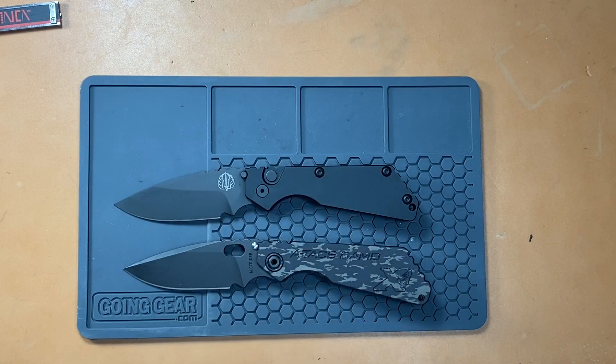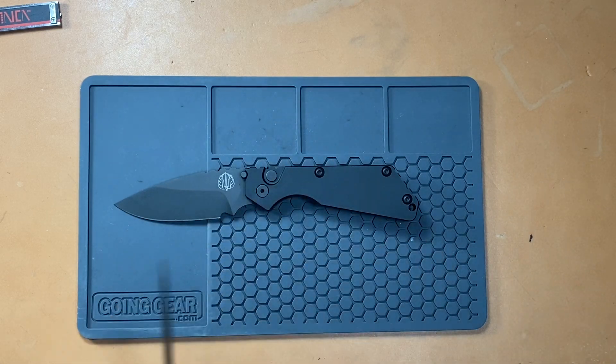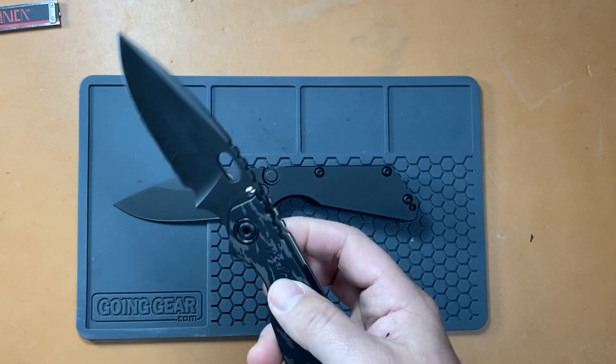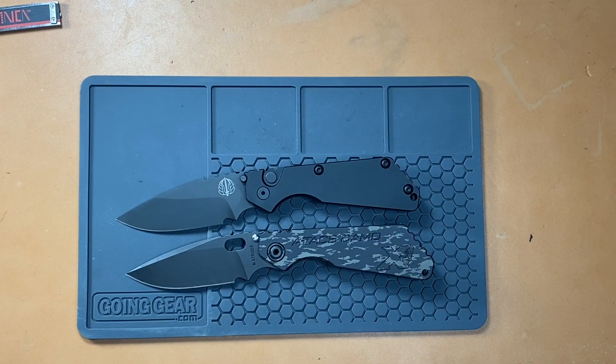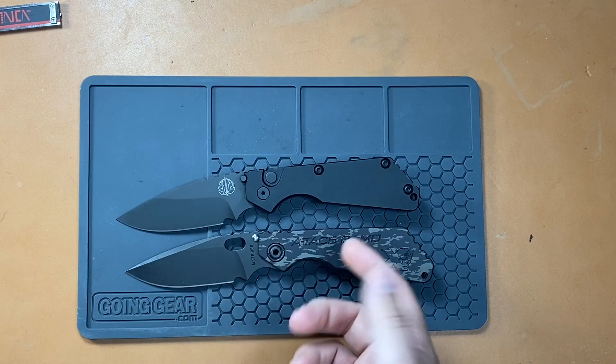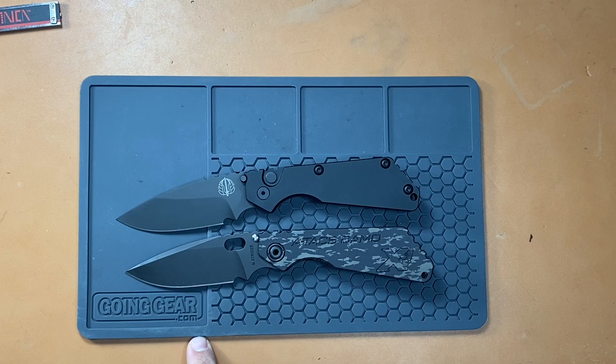Actually, I don't think I've ever seen anyone do an actual S&G comparison with a Pro-Tech. Most of the time they're just doing the Pro-Tech and don't have an S&G in their hands, or they're going off an old Strider. Now the old Strider S&Gs — I've owned many — were thick behind the edge. They were like 24 to 25 thousandths; they were not thin. What's great about the new Striders is that any of the new production Striders are going to have that thin grind. I've seen them as thin as 17 thousandths.